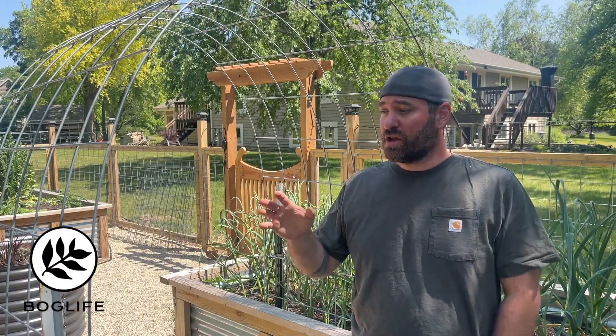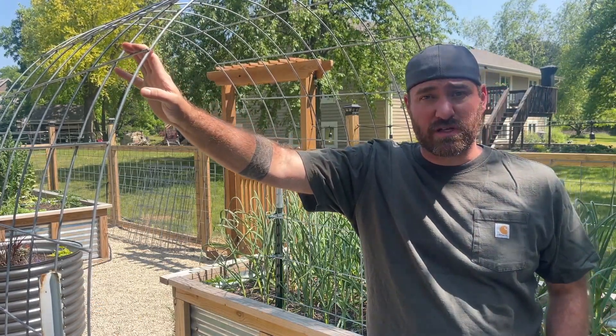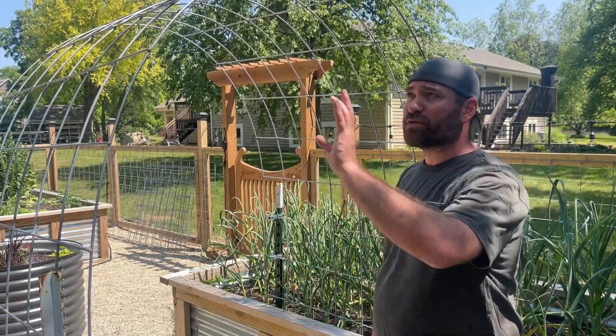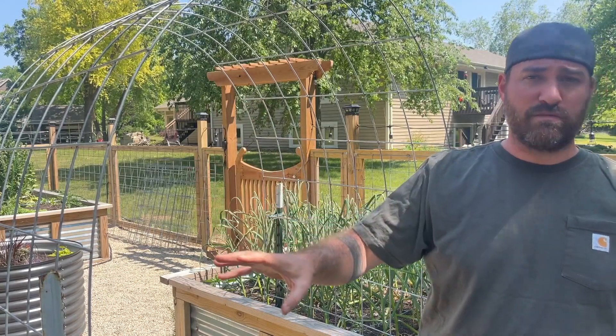Hey guys, welcome back. We're back out in the garden and it's time to trellis some of these plants. We have a lot of things growing that need trellises, which are going to be on these arch trellisways. I'll leave a link for that video. But what we're going to be doing is using some of the extra panel left over from making these trellises to make new trellises for our tomatoes and cucumbers in the center of the garden beds.